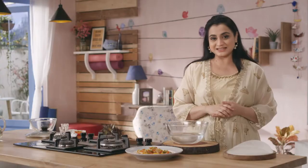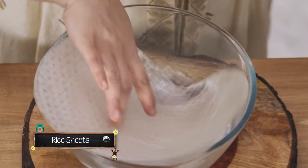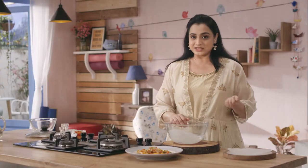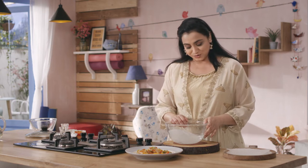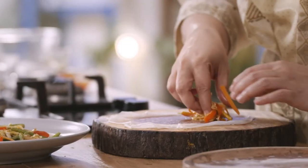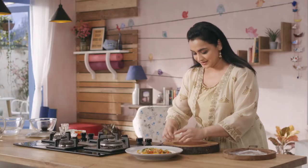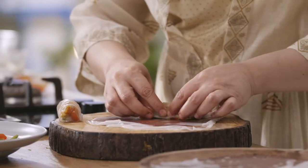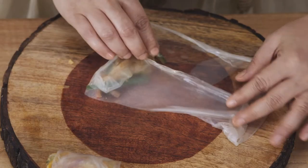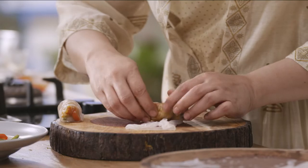Usually spring rolls mayde se bante hai, but hum yahaan aaj use kar rahe hai rice paper sheets. Aapko inhye soak karna hota hai thore se warm paani mein, for about two to three minutes. Jab aap isse nikaalenge, yeh transparent ho jayenge and soft ho jayenge. The rice paper roll bahut soft aur delicate hai, that's the reason I've kept the vegetables very crunchy. When you bite into this, you should get a nice texture of crunch, yet rice paper ka softness.